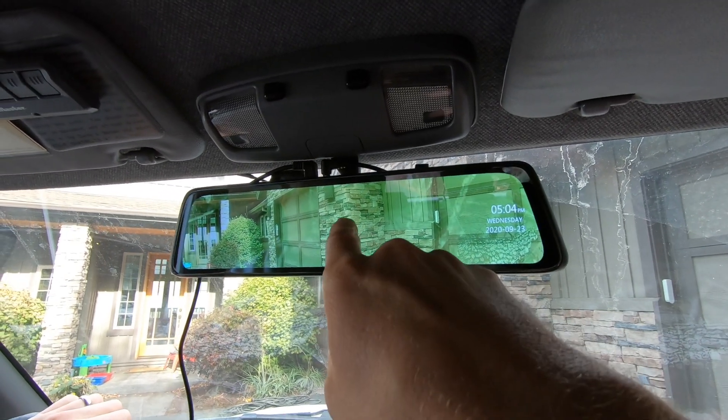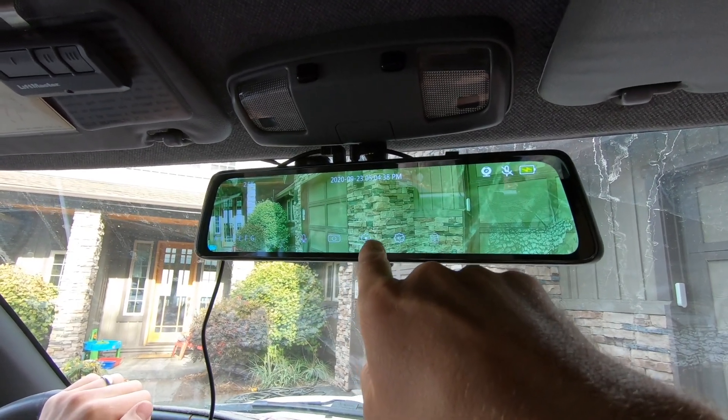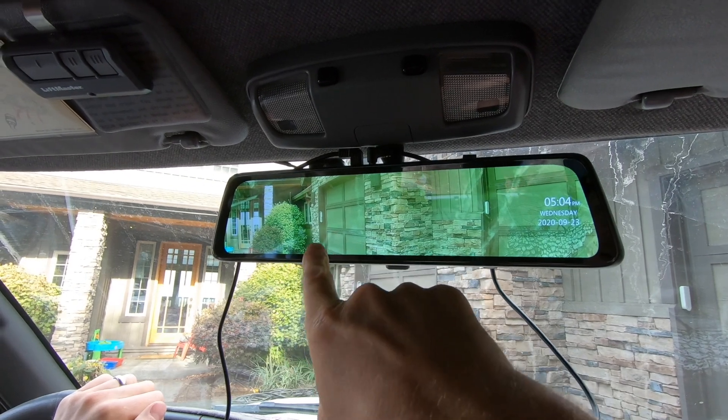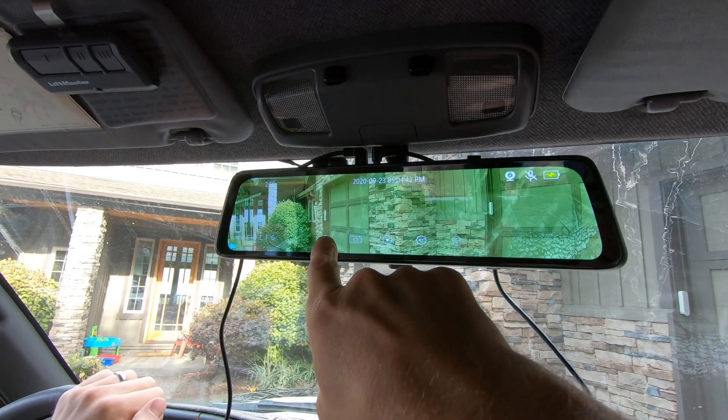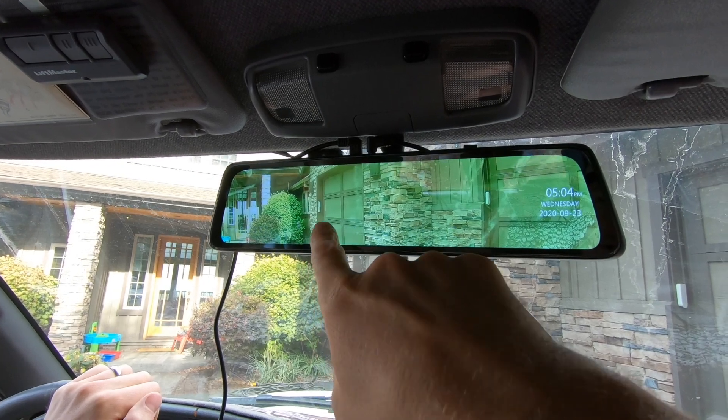If I just tap it one time you can take a picture. We can record if we've got that memory card in there. We also have the mic right here, so you can mute that if you don't want to record audio inside the vehicle.